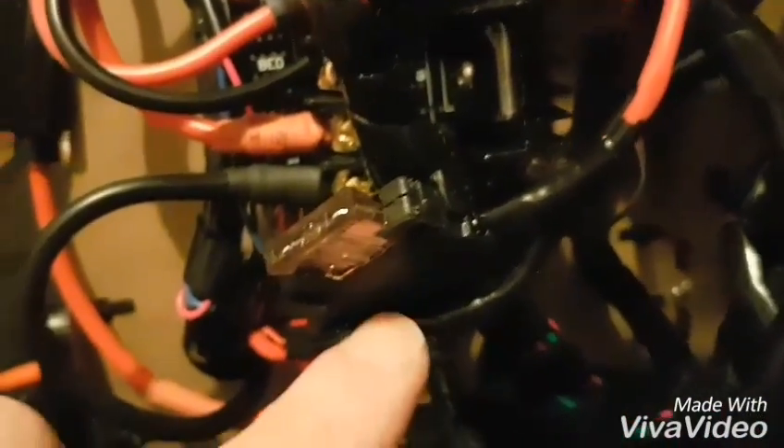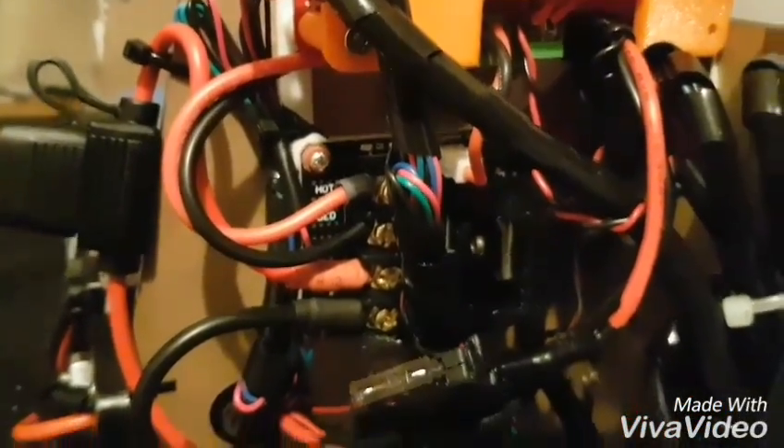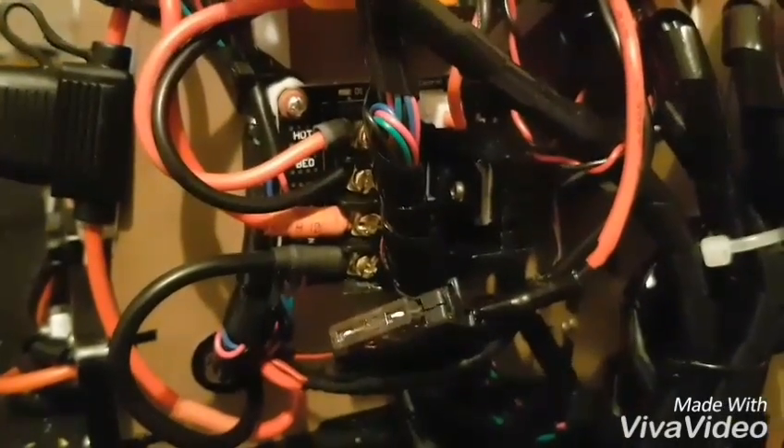The negative rail is untouched and goes straight up and into the board. So that is fusing the line for the circuit board, all the motors, the hot end, and everything except the heated bed.